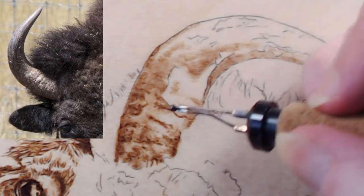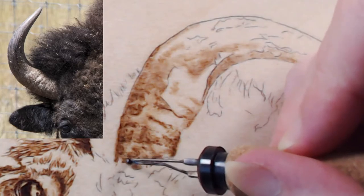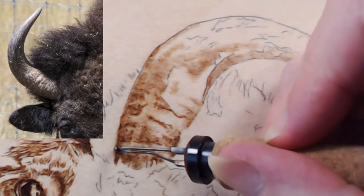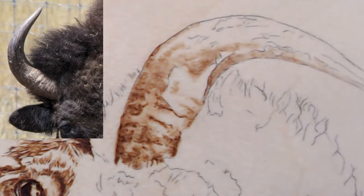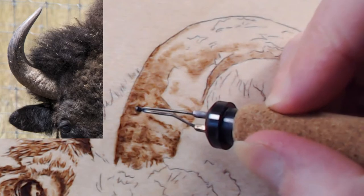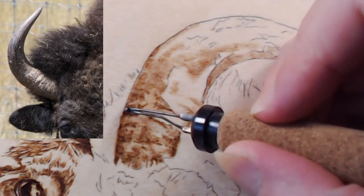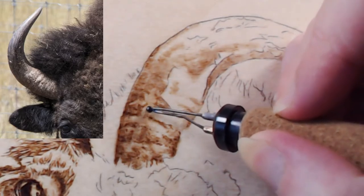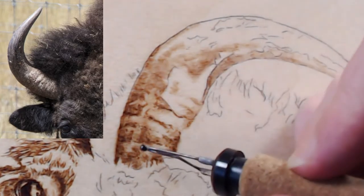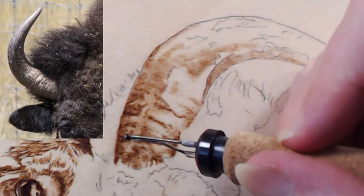It is much easier that the lines in organic subjects aren't so nice and neat — it definitely gives some leeway. I like doing organic stuff like animals because I don't like doing things with a lot of straight lines. I've never burned a building, and that's probably a good thing — and now we have that on record.